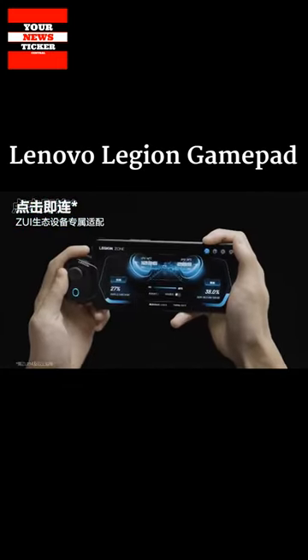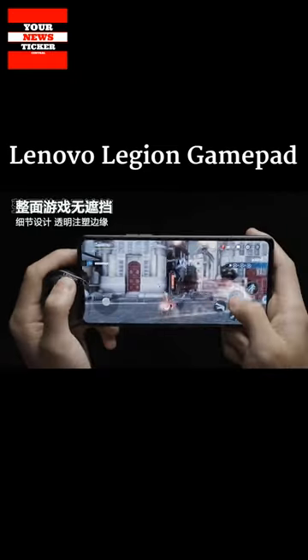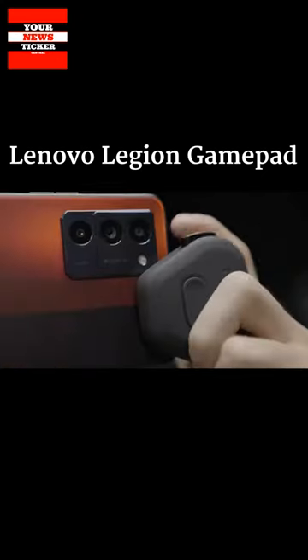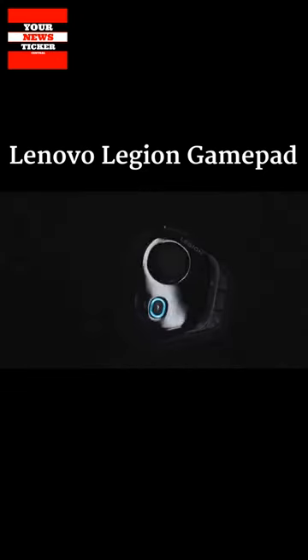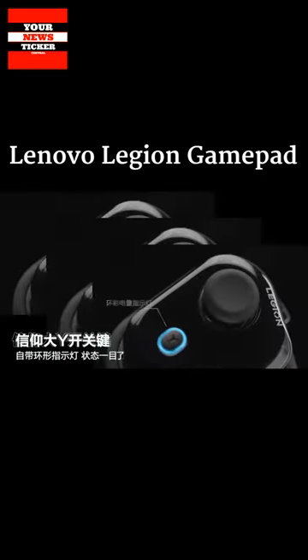It can be fixed on the side of the mobile device. Due to the special design and transparent edges, the controller does not block the image on the display. The silicone bag provides comfort and prevents slipping. Legion Gamepad has a front joystick as well as back and end buttons.